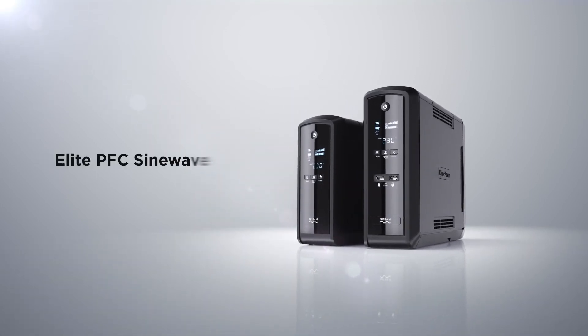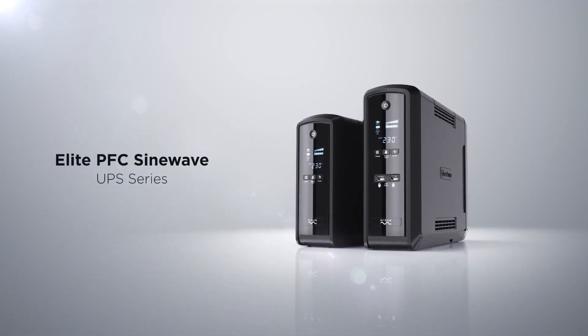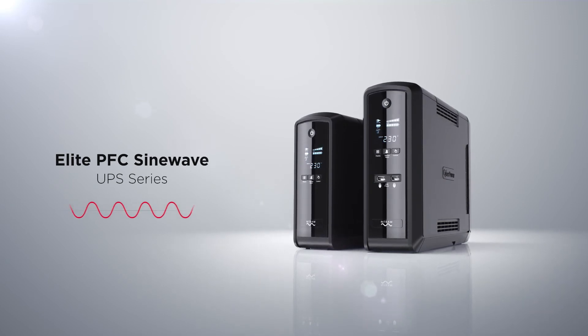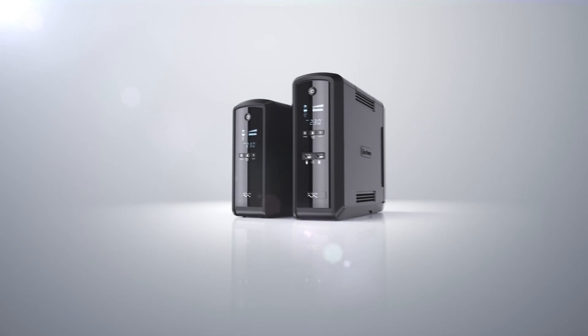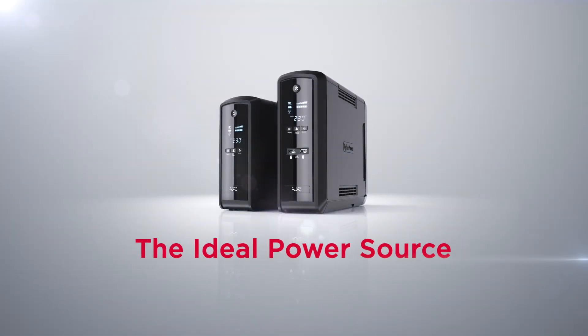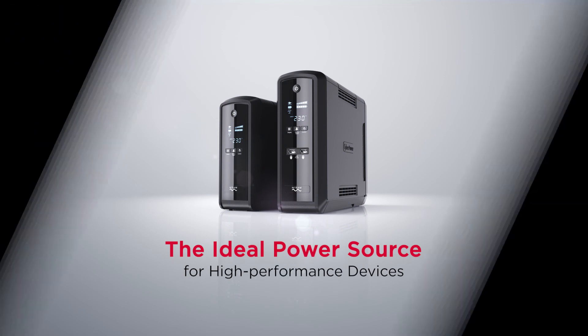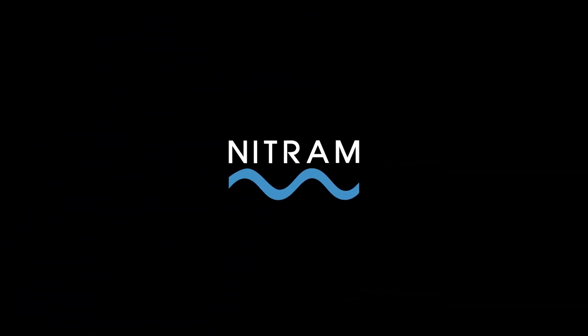CyberPower PFC SineWave UPS series provides pure sine wave backup power to keep home and office applications running smoothly, guaranteeing the ideal power source for high-performance devices.